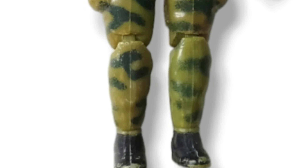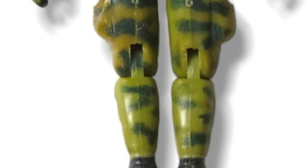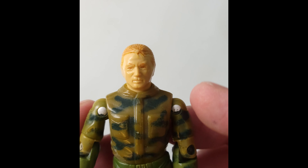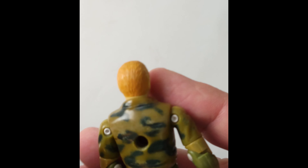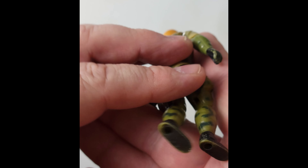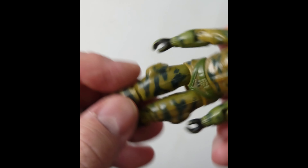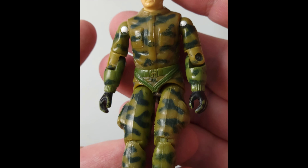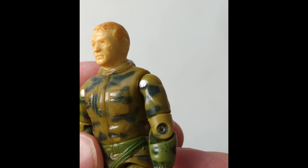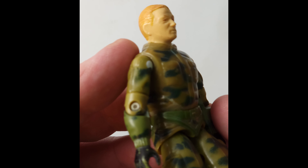Moving on to Ripcord from 1984. You can see the front, and I'm going to point out the problem you've already seen — that crotch has been broken. For many of you, either this will fill a hole in your collection until you get a better one, or you'll be able to use him as donor parts. It's unfortunate that does happen — just like knees, just like elbows, just like thumbs, sometimes those things crack.